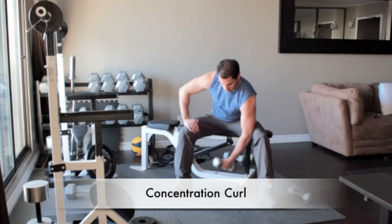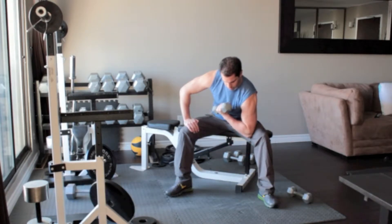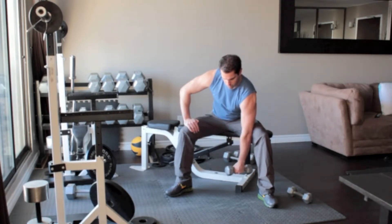Sit on the edge of a bench with a dumbbell in your left hand. Let the dumbbell hang between your legs and tuck your elbow into your left thigh. Bend forward at the waist keeping your back flat. Slowly curl the weight up until it reaches your left shoulder. Flex your bicep and return to the starting position.